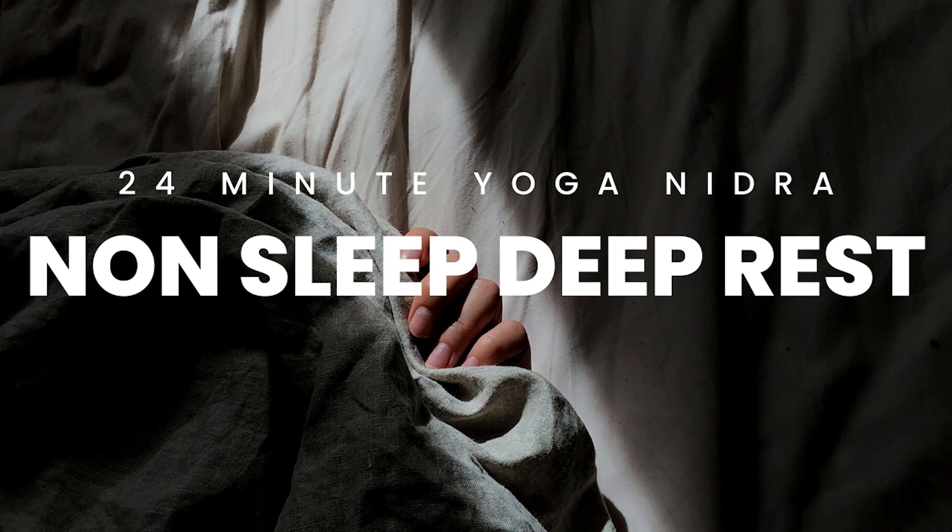Namaste. Welcome. This is Kristen and this is a short non-sleep deep rest or NSDR experience. Take a few moments here now to settle into your little yoga nidra nest — a little cocoon that you may have found in your bed or laying on the earth. Some even prefer to do this practice from a prone position on the belly or from seated. Take time to find your most comfortable position, and then take a moment to settle into a quiet place of stillness.